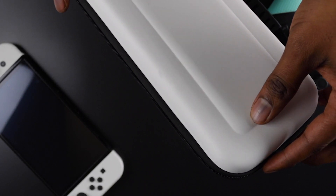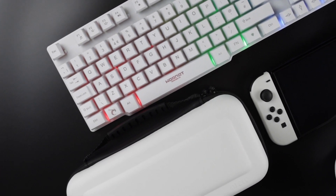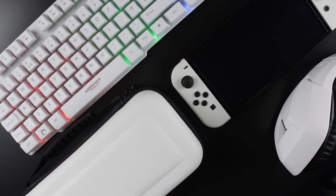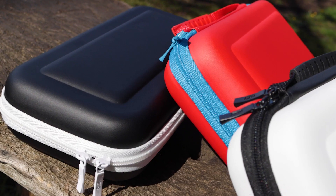Off the jump, this case looks great. Here it is in brilliant white — my personal favorite — with black accents to match your OLED. This is a fantastic looking case and feels right at home next to all your other white tech accessories. It's also available inverted for those that like the sleek black with a hint of white.